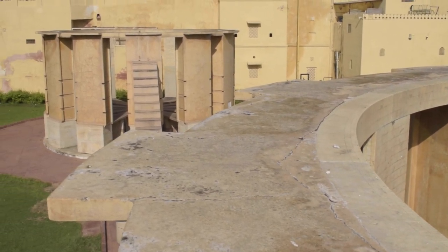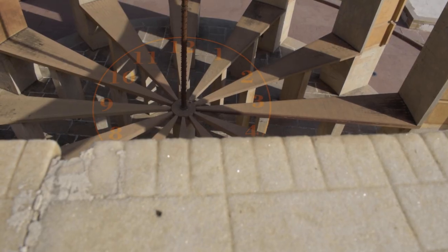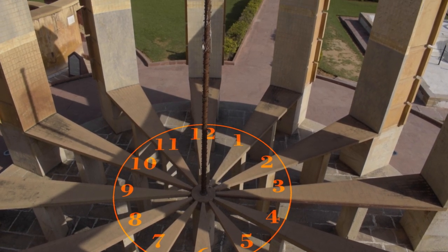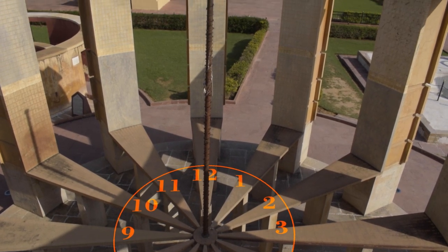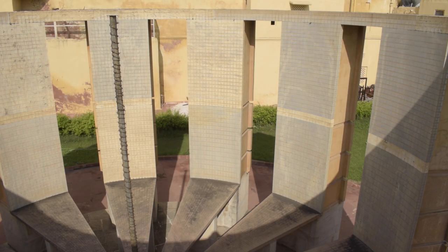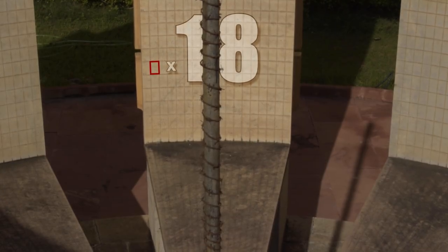The two yantras behind me consist altogether of 24 segments — one yantra consists of 12 segments and the other also consists of 12 segments. The catch is that one of the yantras, to my left, has broader walls than the instrument to my right, precisely because the one to my left has 18-degree segments each.